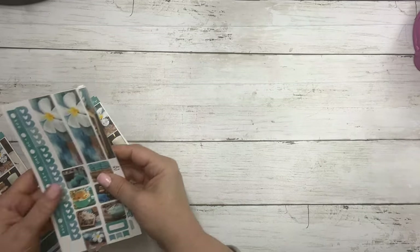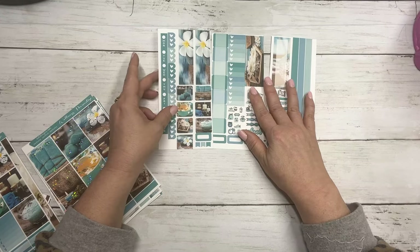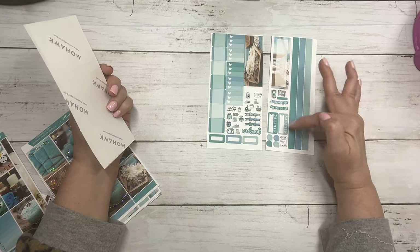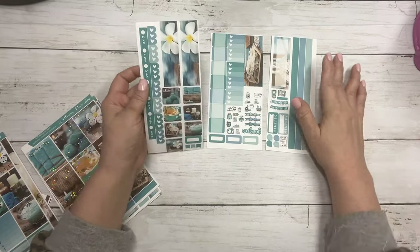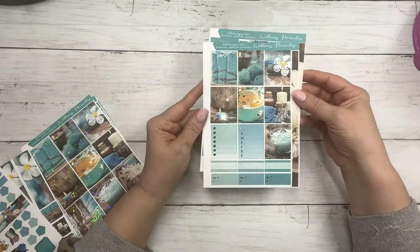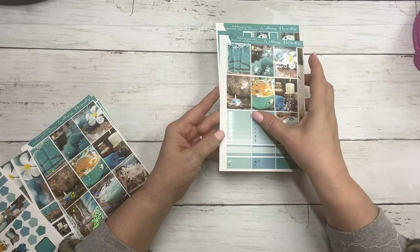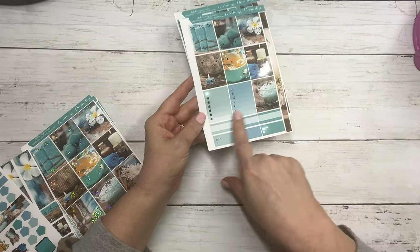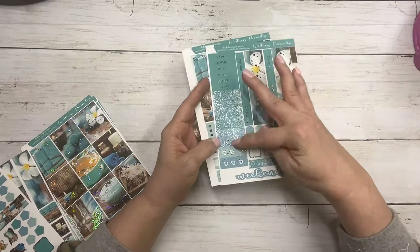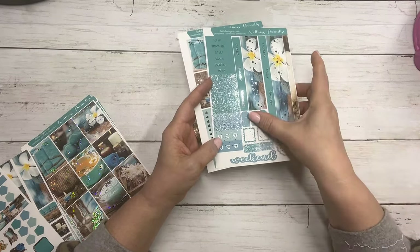So this has matching Hobonichi Weeks — I'm showing this without foil. It's three sheets: your boxes, your washi, your top washi, your checklist, some functional items, habit trackers, and your strips. And then the Hobonichi Cousin — I did this in silver foil to show you what it would look like with that color foil. Your full boxes, your Monday through Sunday, a seven heart checklist, your labels, boxes, your washi, your date covers, some script headers, glitter headers, three heart checklist, weekend banner, your half scallop circles, and some layering pieces.